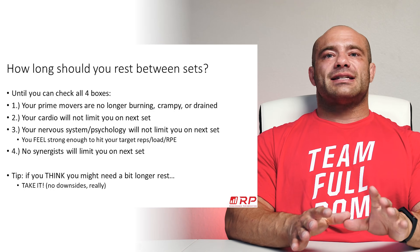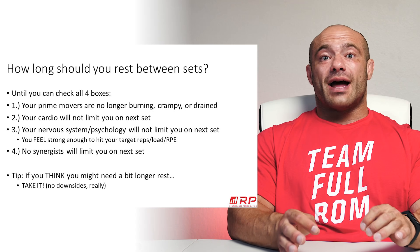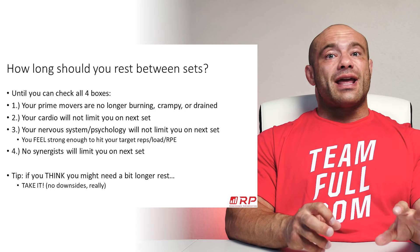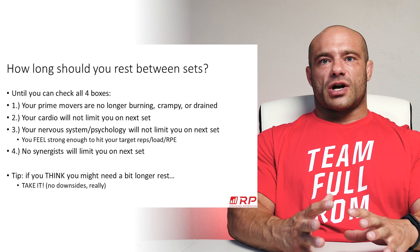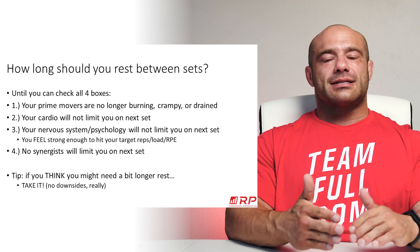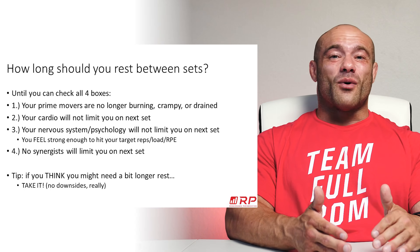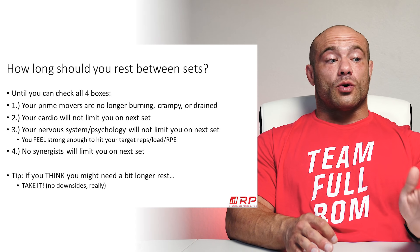The big take-home message is: if you think you need a little bit more rest, take it. There's no real downside to resting a little more — you'll just have a higher quality next set. Hypertrophy training is about quality but also about smashing in that stimulus; strength training is nearly all about quality. You've got to get tons of force production and be close to your best for every working set.